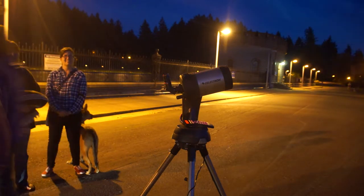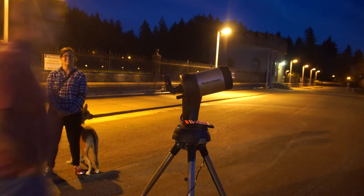You can see the rings. You can see the rings — it's very tiny at 45 power magnification. You can see them around the planet.